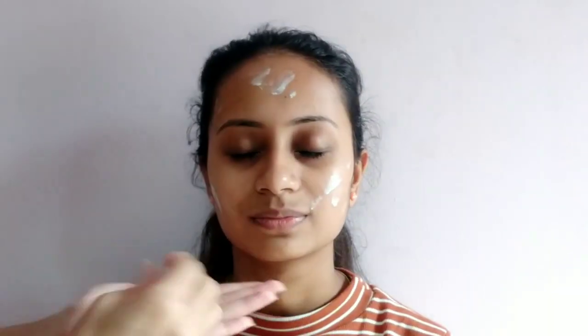I will use a biotic SPF moisturizer. The product is very thick and it is very nice. I watch makeup videos and you will know how much I love this product. When I apply it, I will use a brush to apply and distribute it. You can also see the effect.